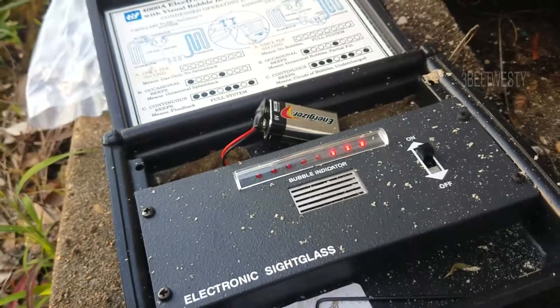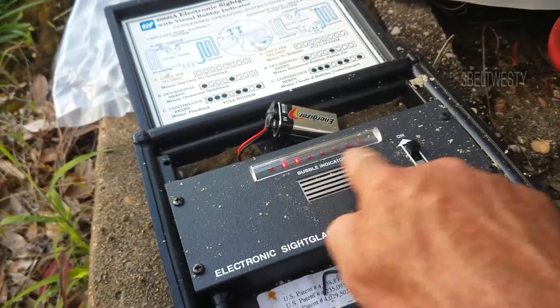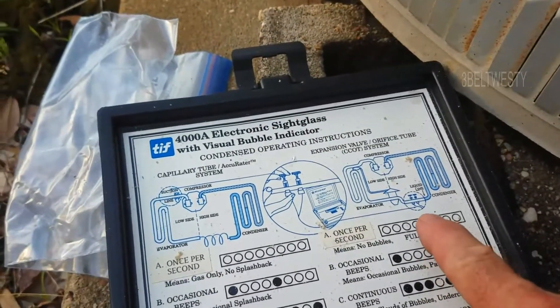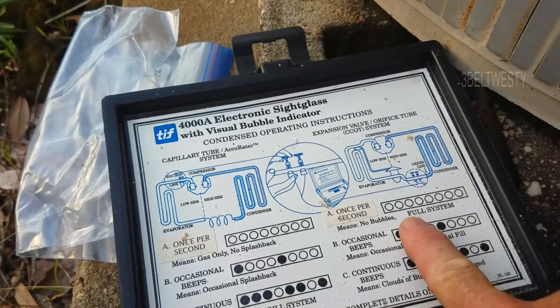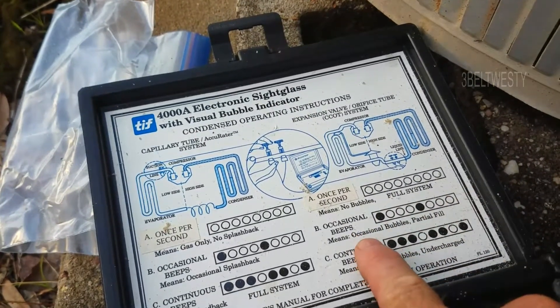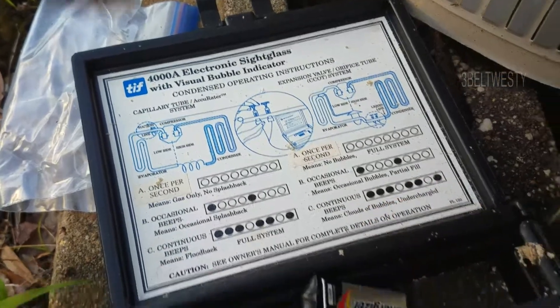As we approach full charge, we're getting less and less bubbles. We've got an expansion valve, full system — no bubbles. Occasional beep: partial, full, continuous.